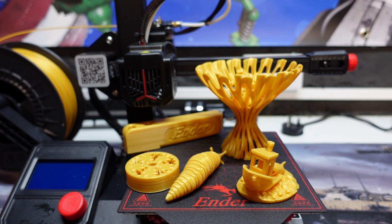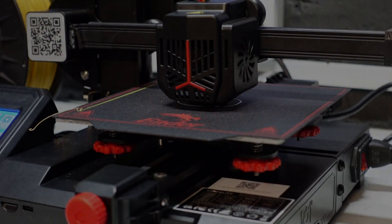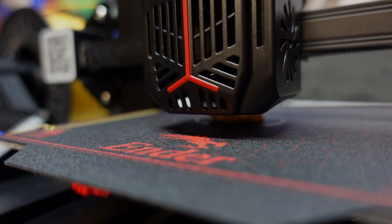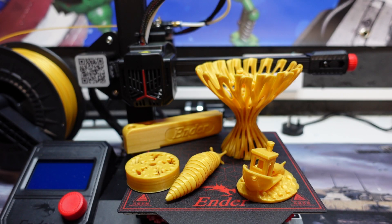Welcome back to Beanie's Hobbies. As promised, this is a follow-up video on the Ender 2 Pro. I've been running this thing solidly for three or four days, knocking off some prints, and it has absolutely blown my mind with how good it prints. The quality of these prints has been actually amazing.